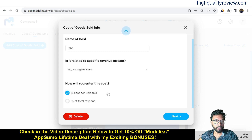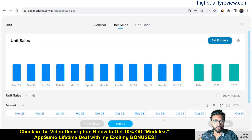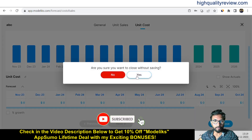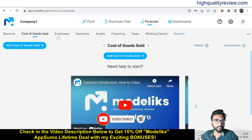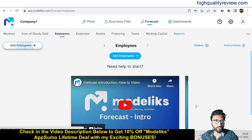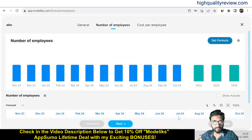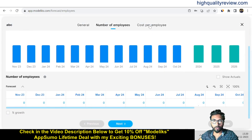Choose how to enter the cost — dollar cost per unit sold or percentage of total revenue. I'll go with dollar cost per unit sold, then click Next. You can input the cost per unit on a month-by-month basis. In the Employees section, you can add employees by function: sales and marketing, research and development, or general and administrative. Just give a name and select the function.